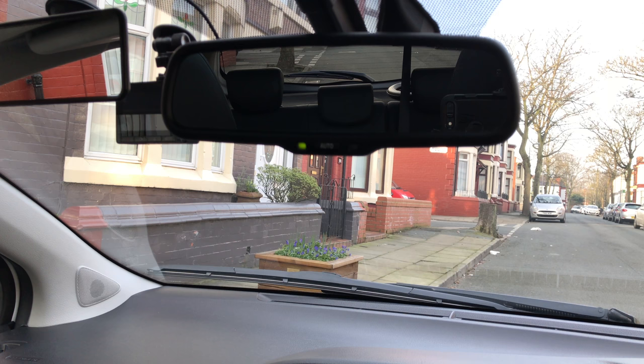Let's have a look at setting up our interior mirror. This is quite a basic task unless you've just started your lessons, but a lot of people still struggle with it a little bit. The first thing you've got to remember is to get your seat set up first — get comfortable, get in the correct position.